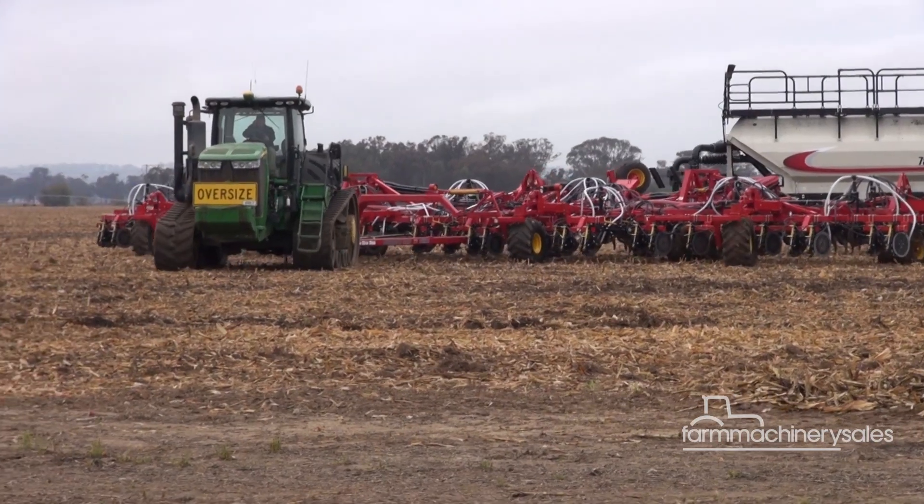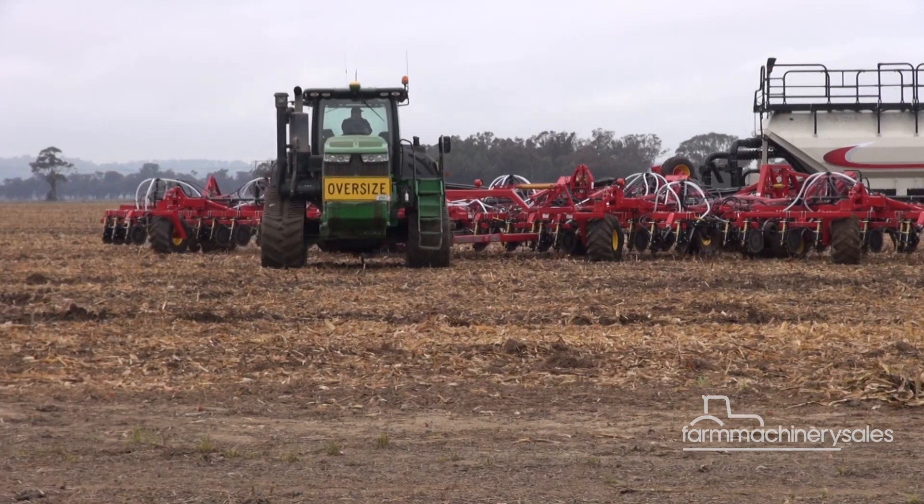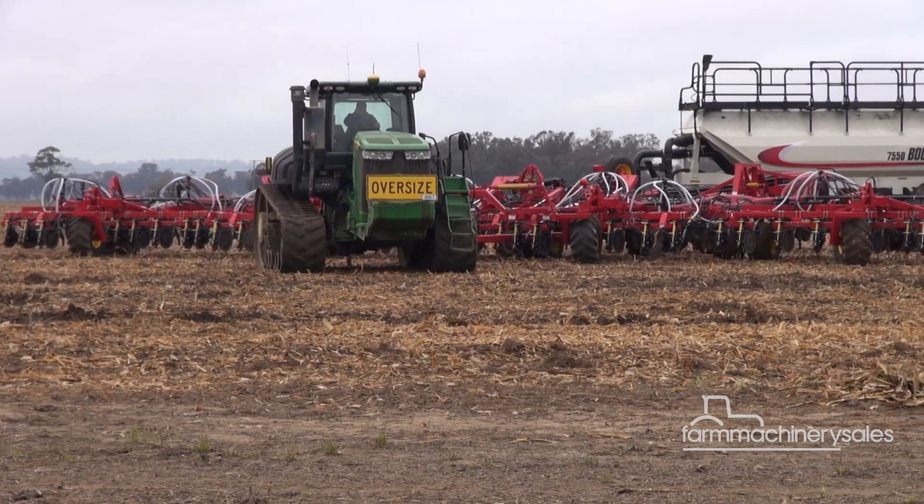Minimum tractor size depends on soil type, row spacing, mid-row banding and tank size. Some 100-foot drills have required up to 620 horsepower, but it all depends on your soil type, how deep you're seeding and how fast you're wanting to travel.